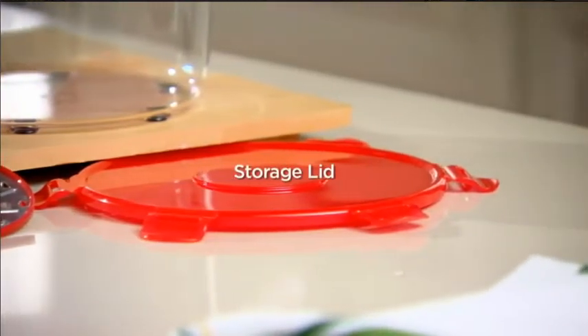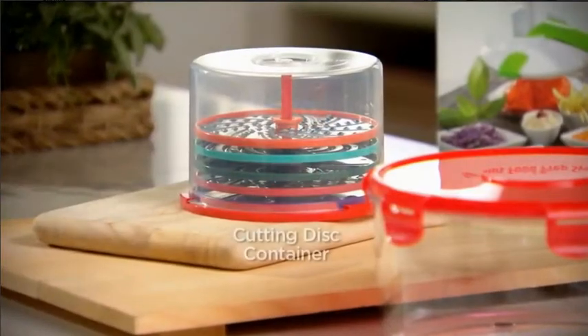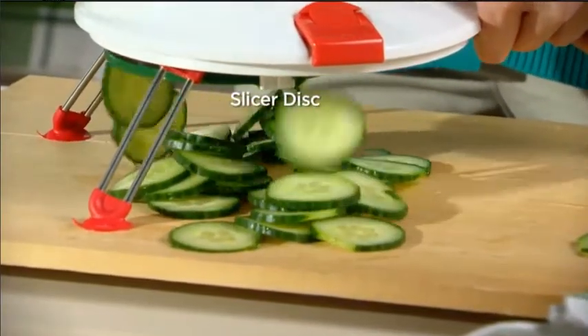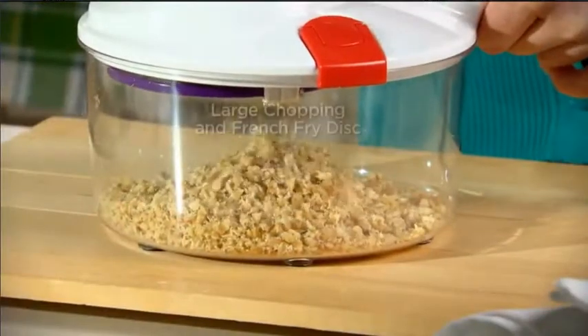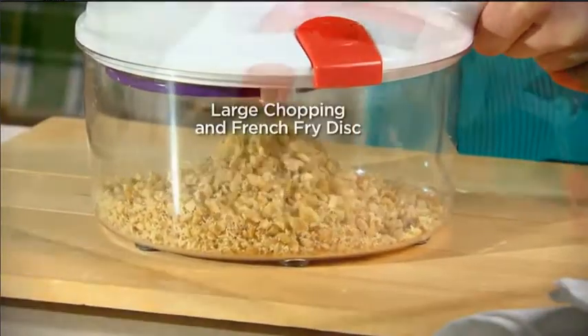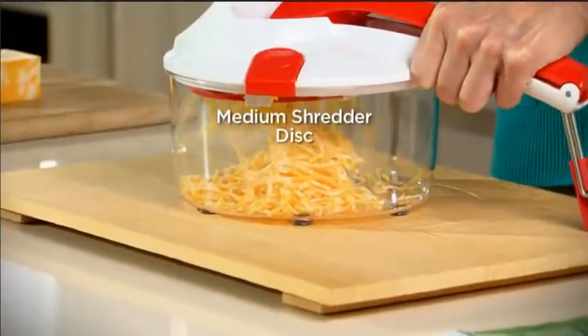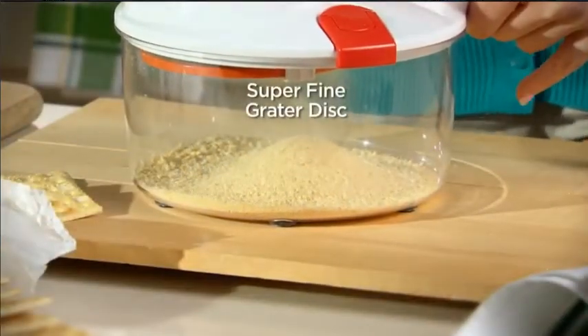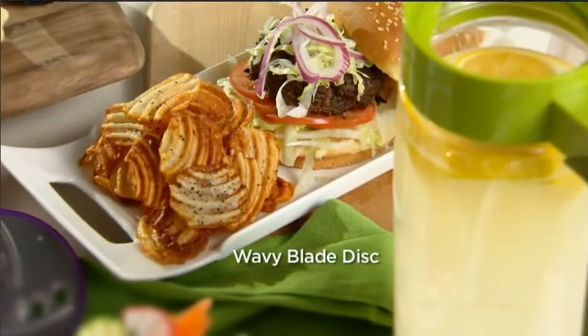This is all about ease and prep. You get a storage lid, and all the discs come in a little container so you'll know where they are. You have a slicing disc, a chopping and french fry disc, your shredding disc which is medium size — I love it for cheese — the orange one for grating like graham cracker pie crust, and then your waffle cut.